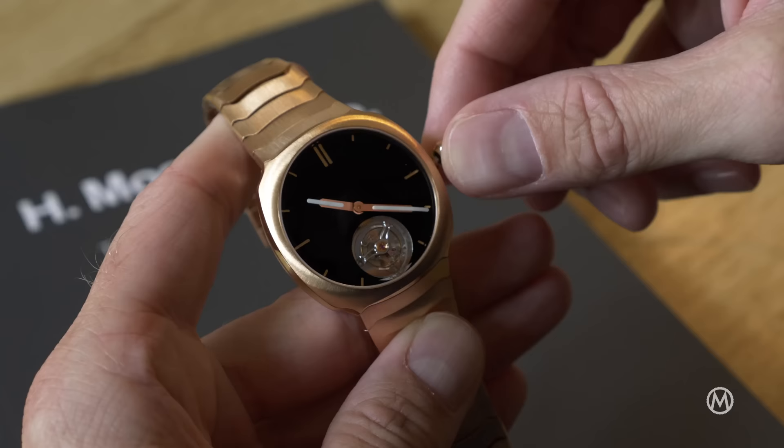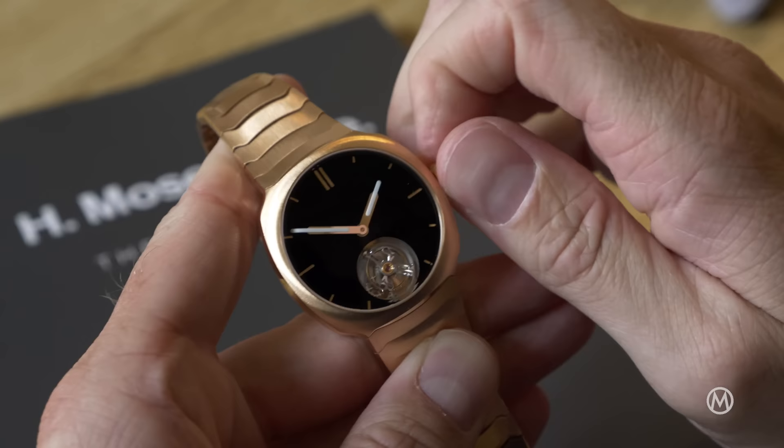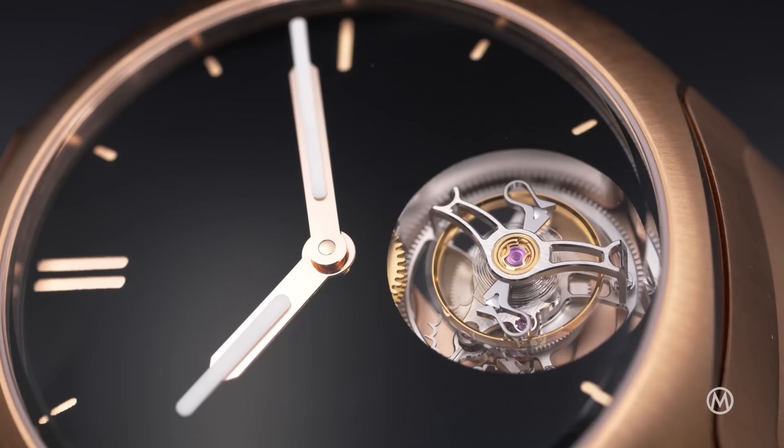Inside the case is a movement we've seen already in the Endeavour and Pioneer collections. The in-house calibre HMC 804 is an automatic movement with a bi-directional pole winding system, storing up to three days of power reserve. It is wound by a solid gold central rotor. Interestingly, the one-minute tourbillon is equipped with a double hairspring — a solution that significantly improves accuracy and isochronism.